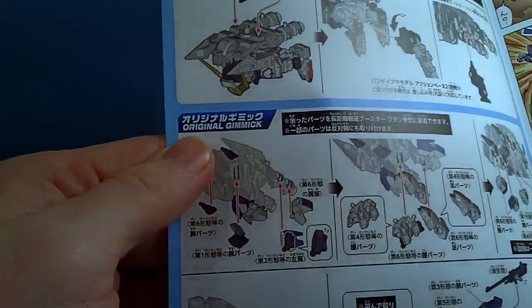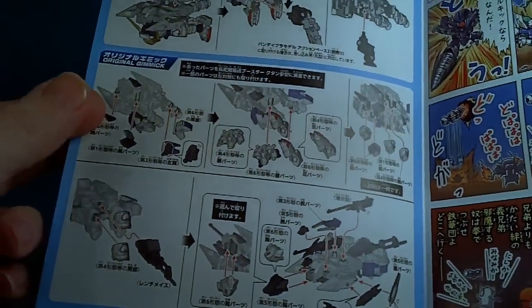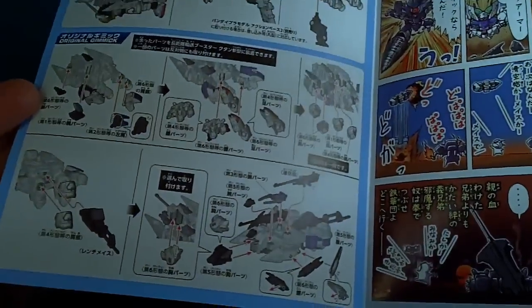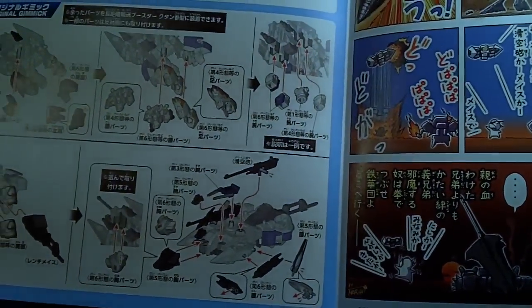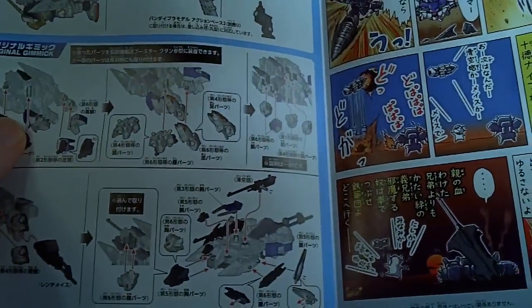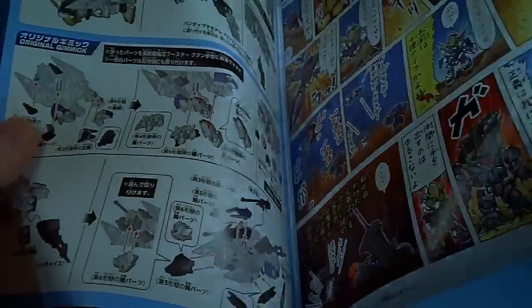This is an original gimmick — basically you can put all the extra armor left over from the Barbatos that you're not using on the long-range transport, which doesn't really show the final look with it all going on. That could be kind of cool — like an armored version. That'll be interesting to see.